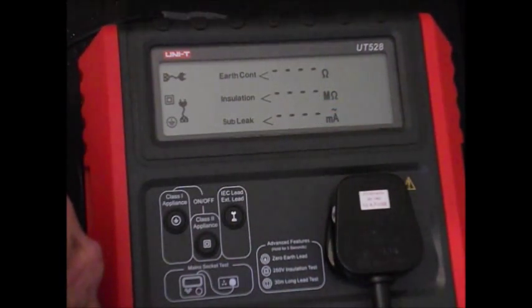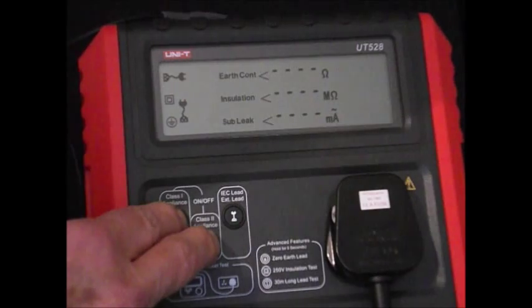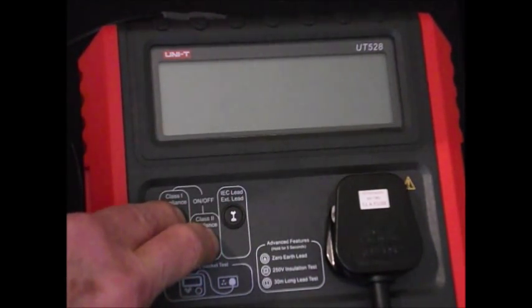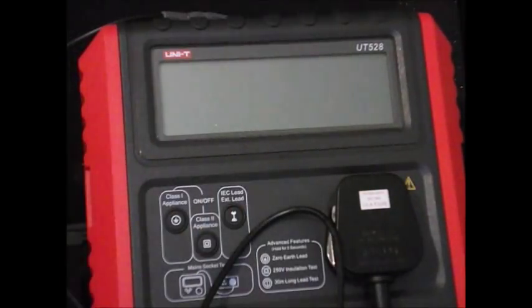So there we are — and that is about it for testing. We switch the appliance off by holding those two buttons down, the tester switches off, and there we are. We can unplug the appliance from here.